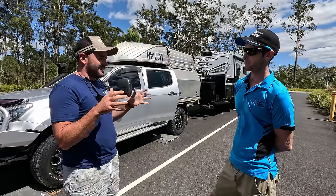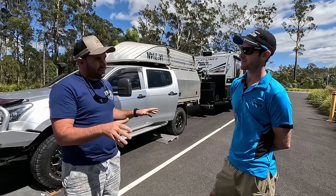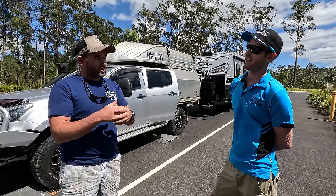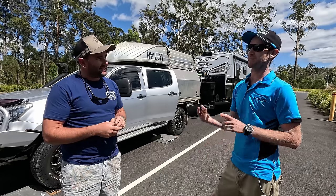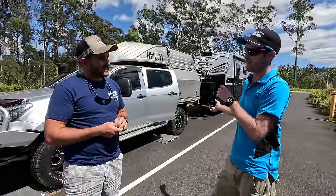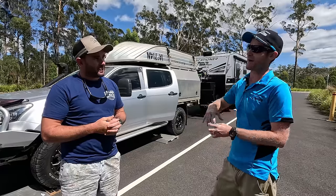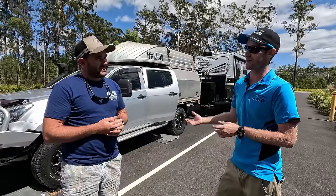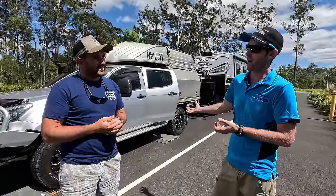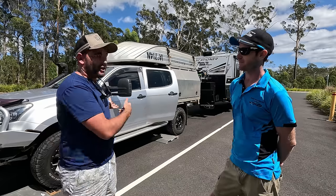Out of the big American trucks, Utes, and wagons, which ones stand out for being overweight? I think more so the big American trucks or the Land Cruisers and big Patrols, because they think they've got such a big car it can handle a lot more weight. But a lot of the time the car weighs more because it is bigger. So some of the smaller cars can actually tow and handle weight better than some of the bigger cars. You just never know until you get weighed.